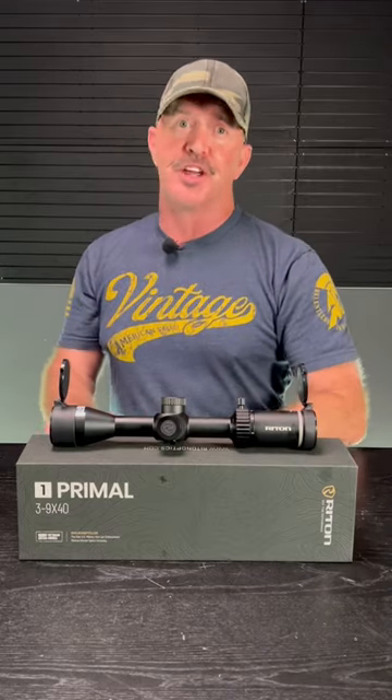It is 100% waterproof, fog-proof, and shock-proof, and comes with a lifetime warranty. With an MSRP of under 300 bucks, the Riton Primal is an awesome value for the money and a great choice for your next hunting scope.